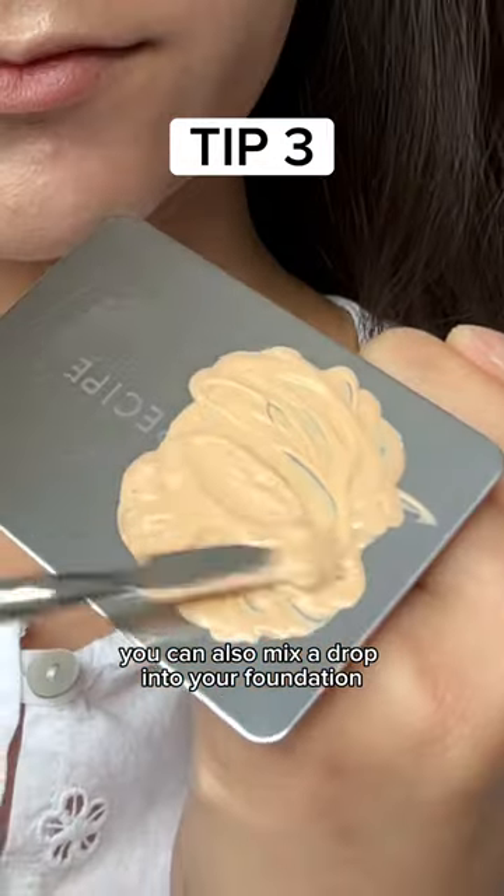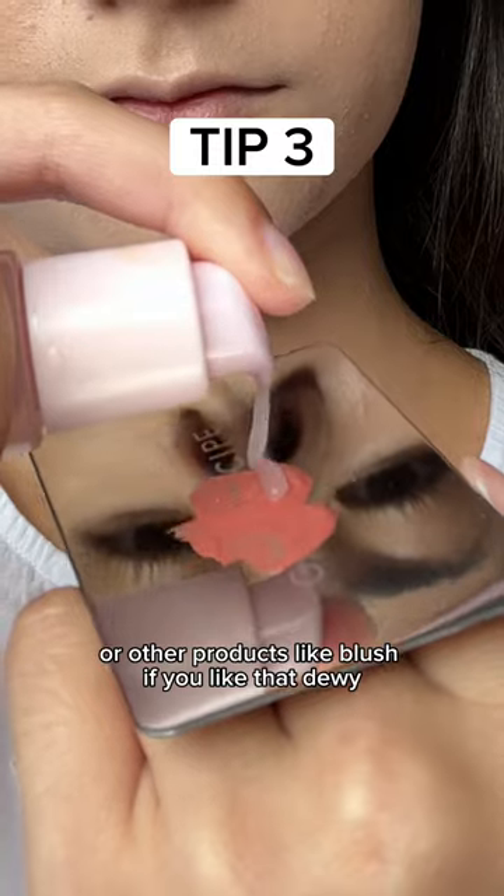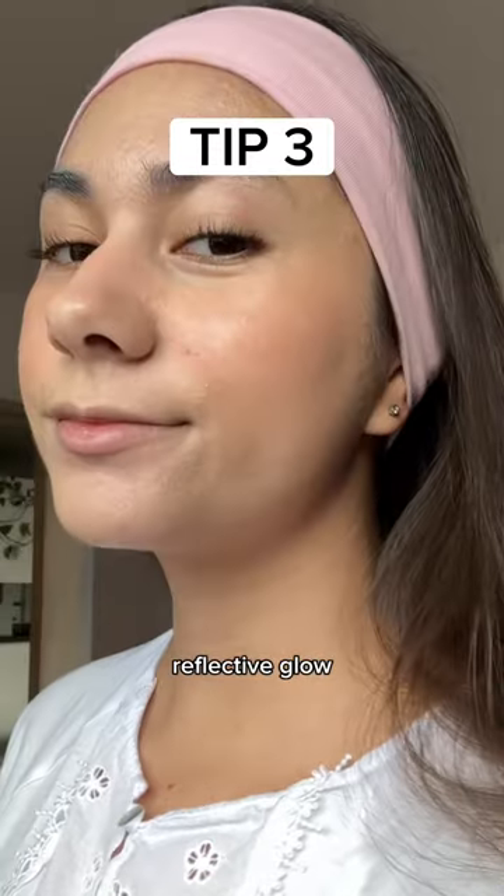You can also mix a drop into your foundation or other products like blush if you like that dewy, reflective glow.